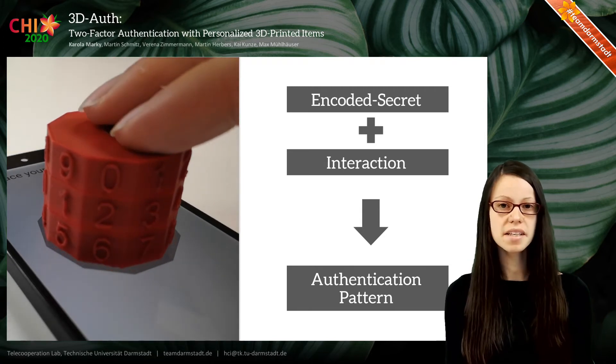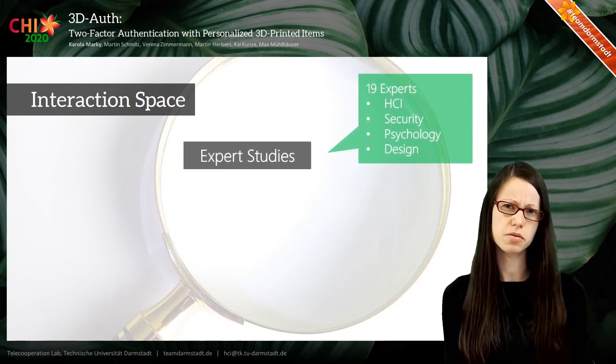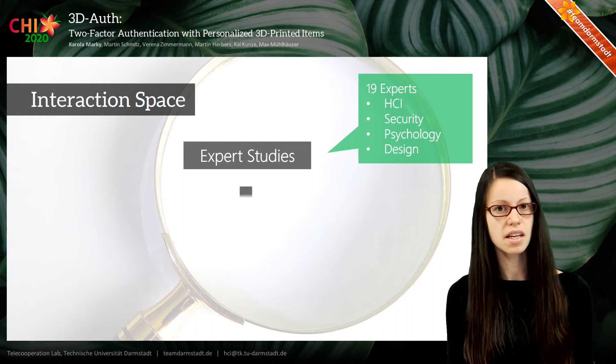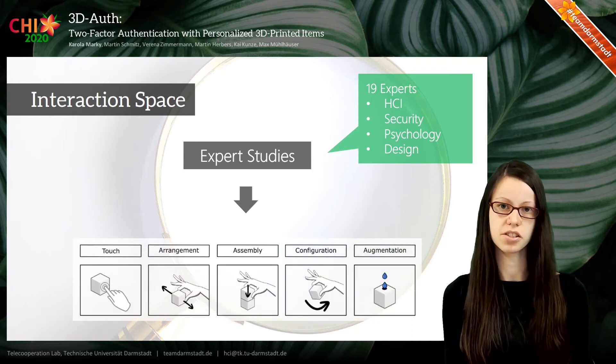To develop these interactions, we conducted two expert studies with a total of 19 experts from different areas, and as a result we obtained five categories of possible authentication interactions.